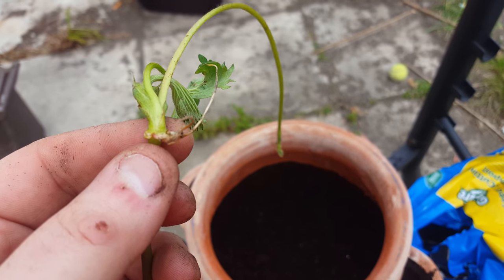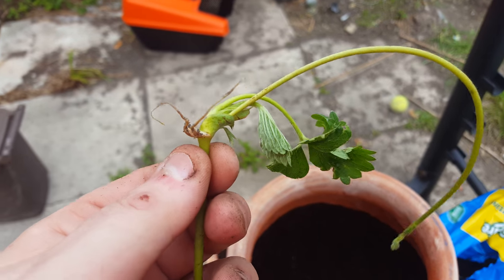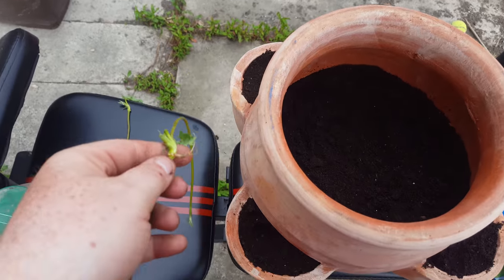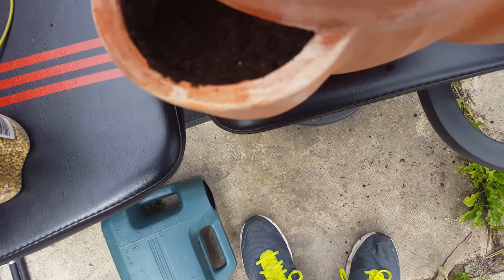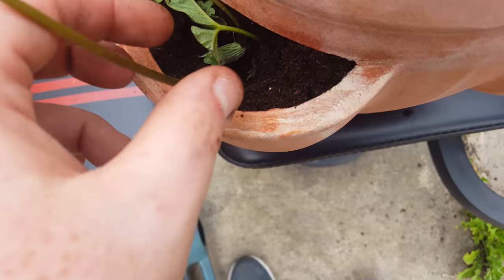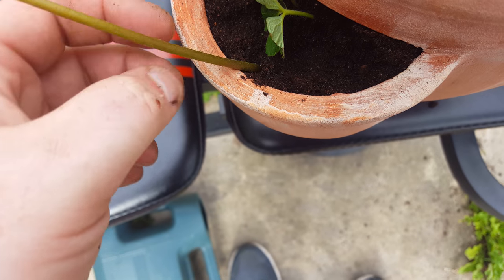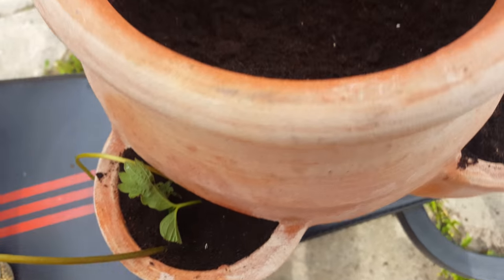I just pulled these out in the garden from one of my old strawberries, so we're going to do like year one of strawberries — just planting for the next summer. These here, as you can see, this little bit here is the little roots. We need to plant those in the pots here.